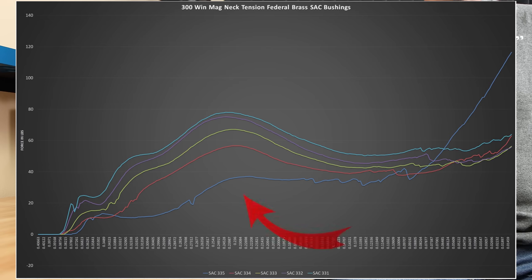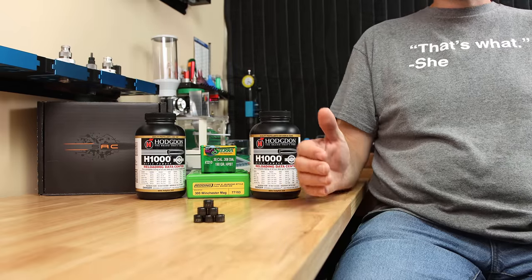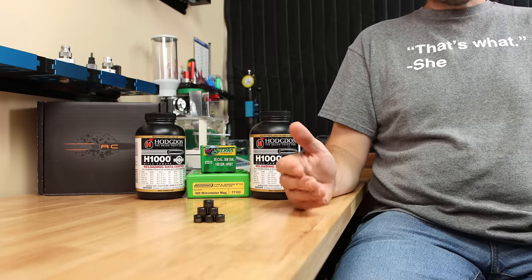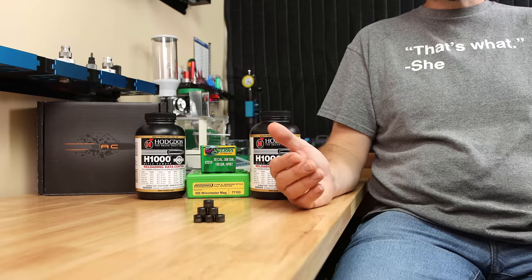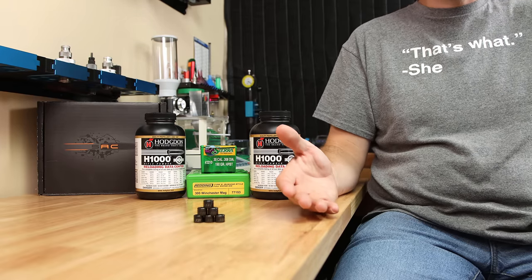The first thing you'll probably wonder is why the graph for the .335 bushing is going crazy high at the end of the seating process — this is because I unintentionally picked a charge weight that ended up being compressed. Our first four for the .335 bushing were all loaded with 78 grains of H1000, but to keep this from happening again, everything else was dropped to 76 grains, so most of our other bushings won't show compression. I'm not sure anyone would particularly choose the .335 bushing in this case because it's still a little light on neck tension. Looking at our bushings from .332 to .334, I think those are all in a good range. Going all the way down to the .331 bushing, we don't see a ton of increase in neck tension from the previous one. You really should ask yourself how much work you want your projectile doing as you're seating it into the case.